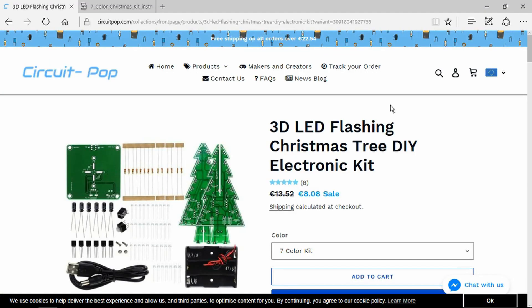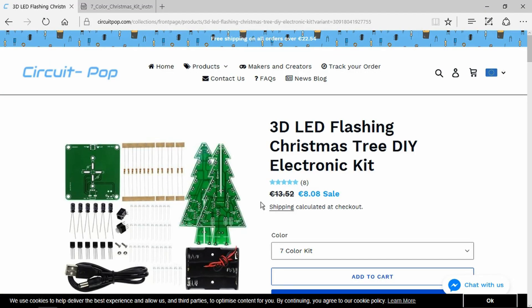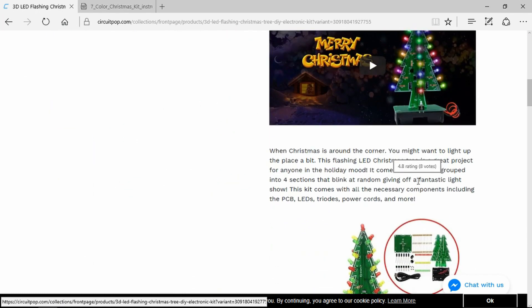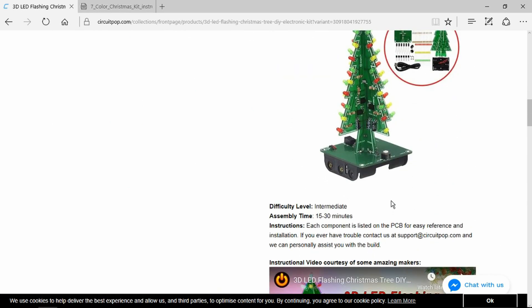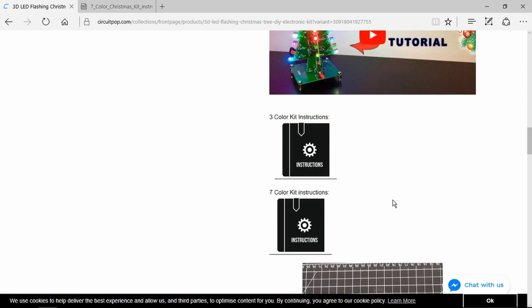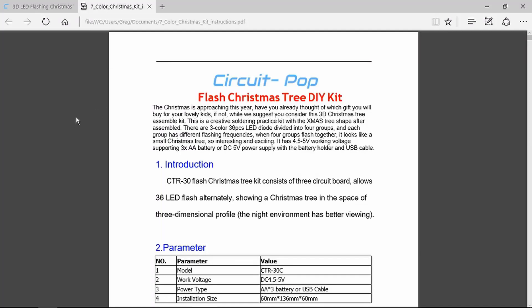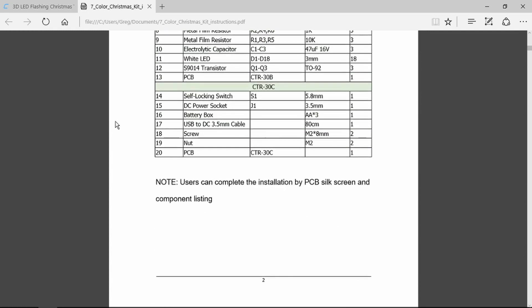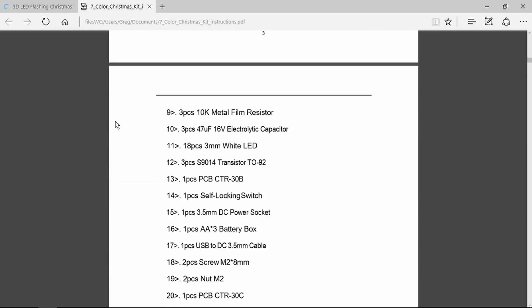Looking here on the Circuit Pop website we can see that it's on offer at the moment at a really good price and the description is very thorough too, so it's ideal as a gift for a beginner in electronics. It has comprehensive instructions for each of the two models — you can download the instructions or just look at them online — plus a full description of the circuit diagram and all the parts. Not only is it a great fun kit for this time of year but also instructional and educational. Let's get it built and see how it functions.